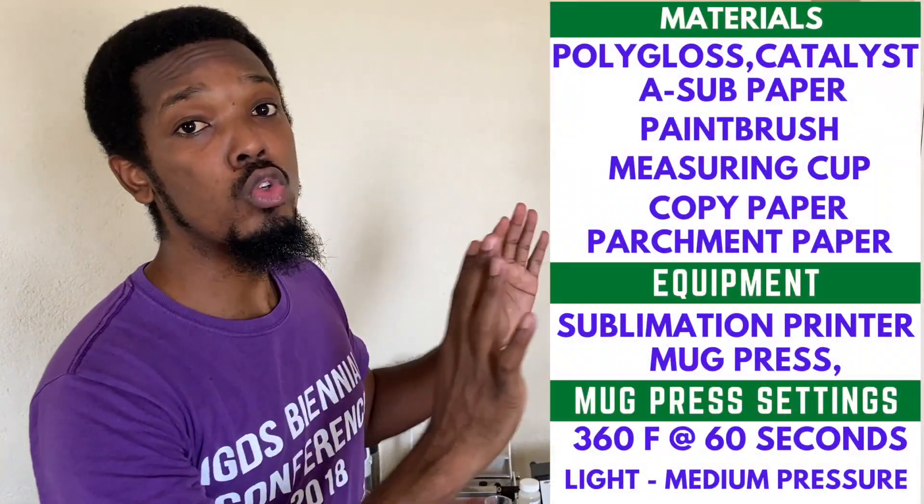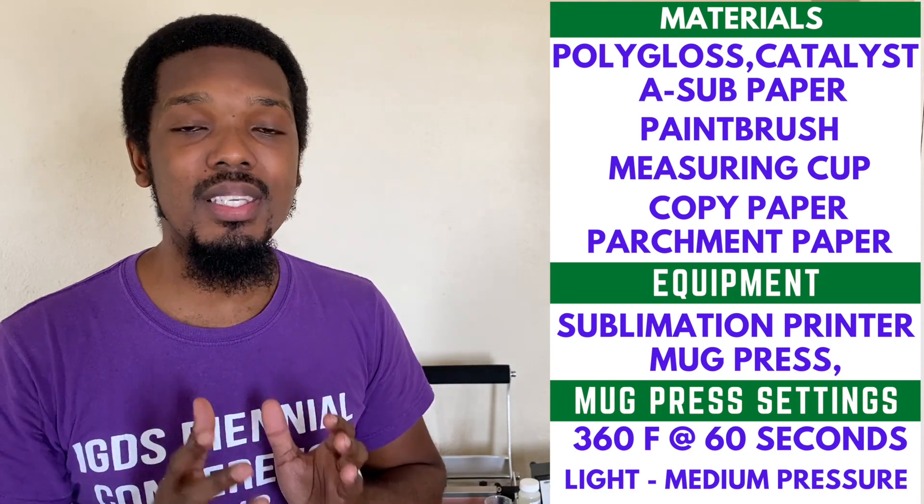As customary, I'm going to be placing all of the tools and resources at the side of the screen so you can see exactly what I'll be using: my Epson WF-7710 workforce printer, my HBN signature series mug press, some ASL paper, and also multi-purpose copy paper — yes, standard printing copy paper — and we're going to see how it comes out on the stainless steel items.